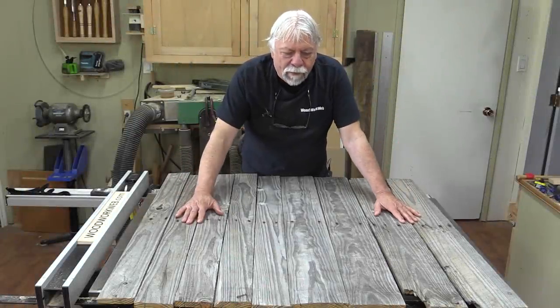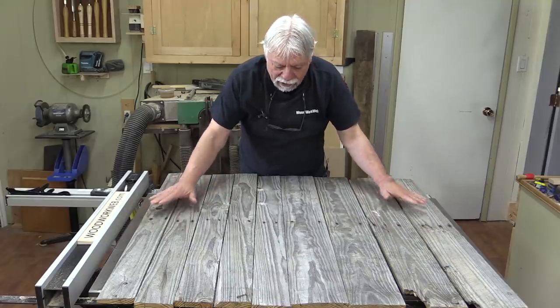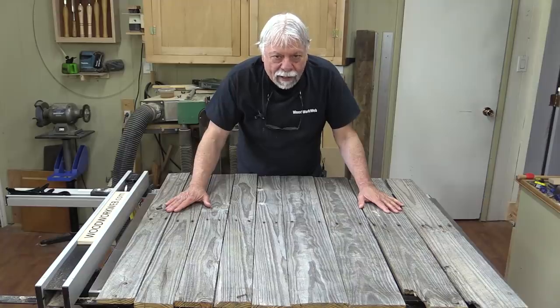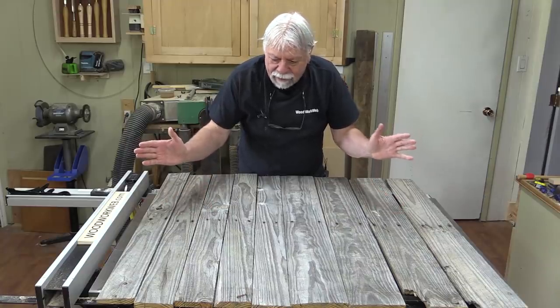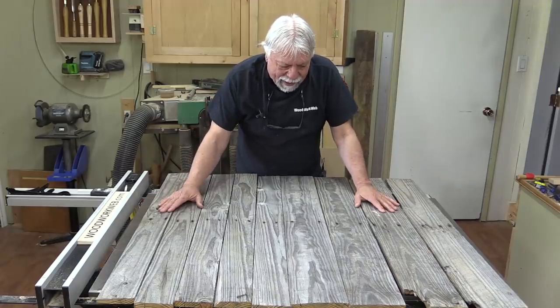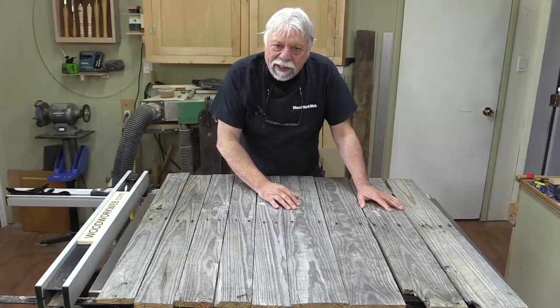Well, that concludes my video for today. There's my lovely wall of sun-bleached wood — I just love the color of this wood. Is it worth getting pallet wood? I'm going to leave that up to you. By the time you invest in bits and blades and tools and gasoline, it may not be worth it for you, but I'm going to let you make that decision. I'm Colin Kinnett for Woodwork Web. Thanks for watching.